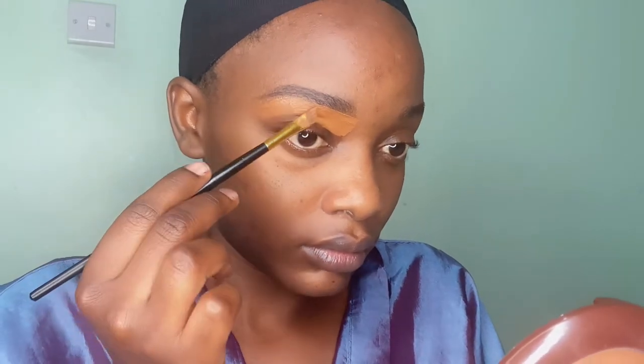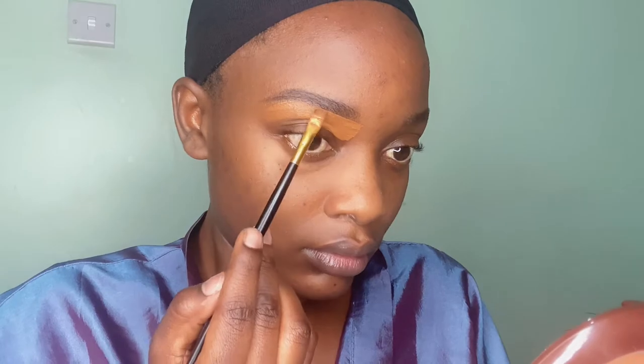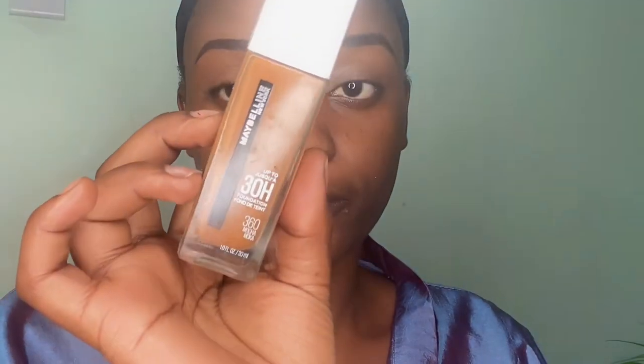So I'll be cleaning my eyebrows with my foundation. Sometimes I feel like the concealer is too bright for me, so I'd like to clean it with my foundation. Then after that, I'm just going to put on the foundation. Remember, this is a natural look, so we are going to use very, very minimal makeup on the face. For the foundation, I'm using the Superstay Maybelline foundation, in the shade Mocha.